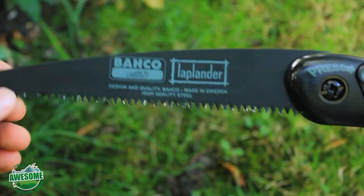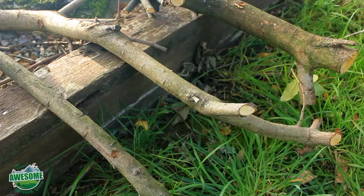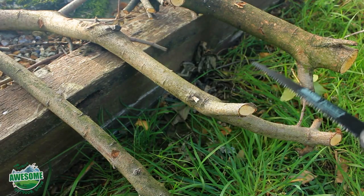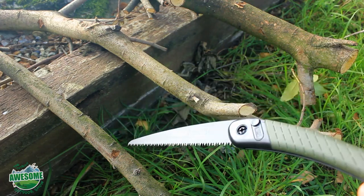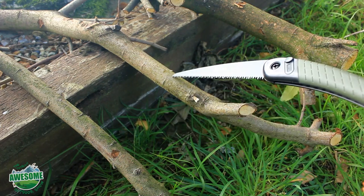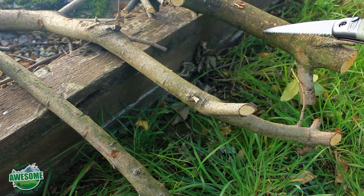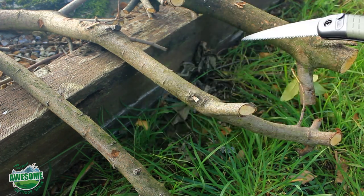Let's put it to the test. I've got three different branches to cut of varying diameter: this one is about an inch to an inch and a half thick, this one is nearly two inches thick, and this one is about two and a half to almost three inches thick. I'll start with the smallest and work my way toward the bigger one.